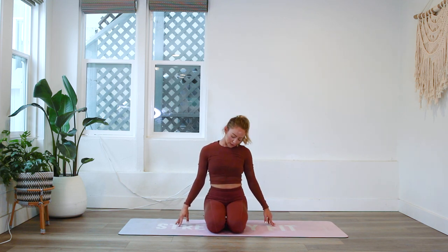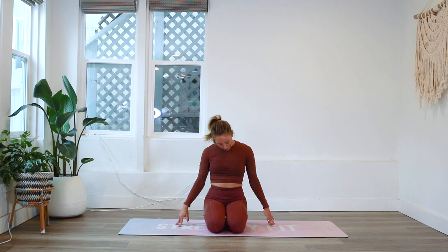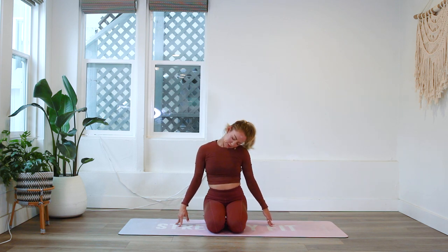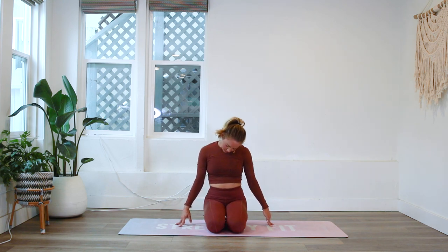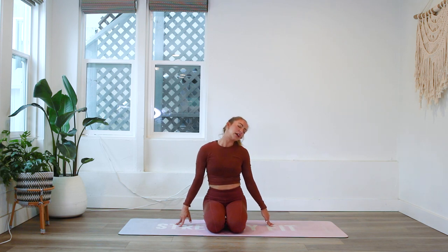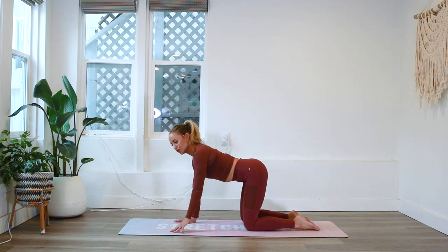Feeling present, alive, and so grateful for the day ahead of you. So much opportunity is available to you, and we get to be so grateful for this moment and enjoy our bodies in this peaceful moment right here, right now. Beautiful. We're going to turn over onto hands and shoulders.